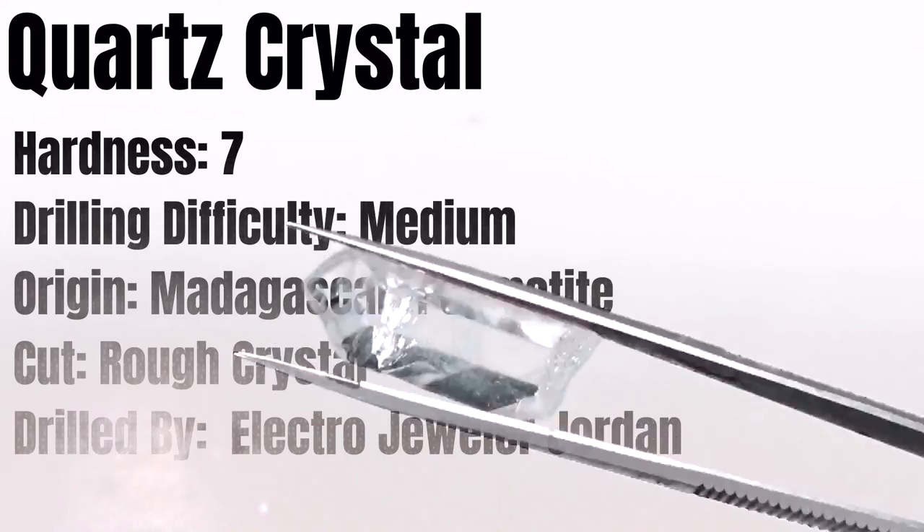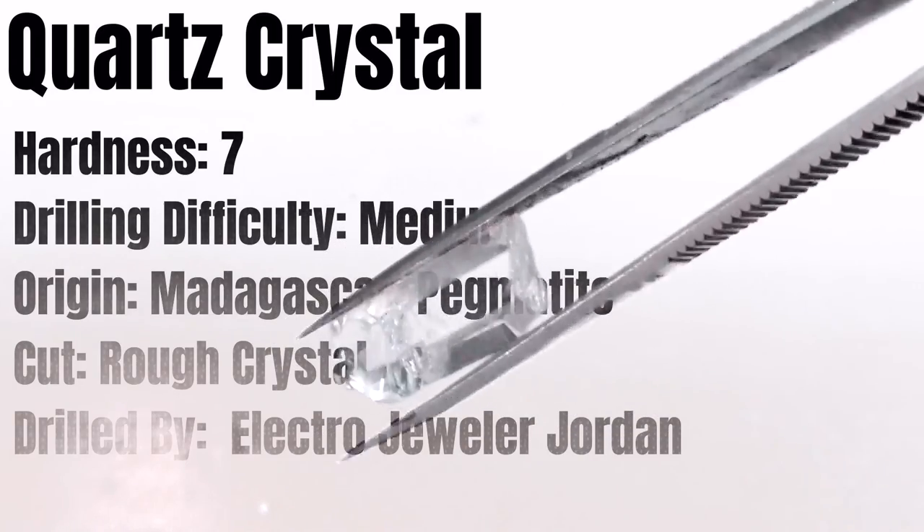Hello, Electro Jeweler Jordan here, and today I'm going to show you how to drill this quartz crystal.